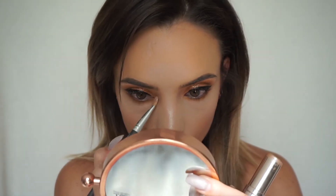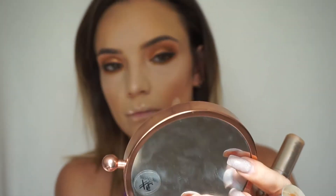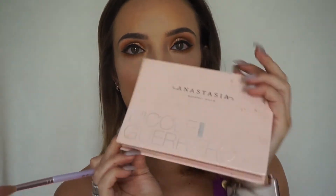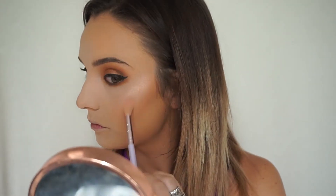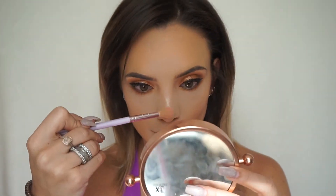I love a good nose highlight! To finish off my highlight I'm staying with the theme and going with an orangey glow — it's called Daydream by Anastasia from the Iced Out Tea palette. Highlight's done, now it's time for the lashes.